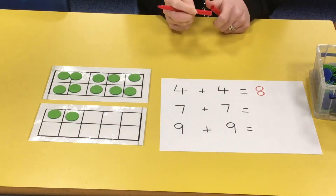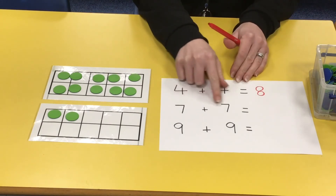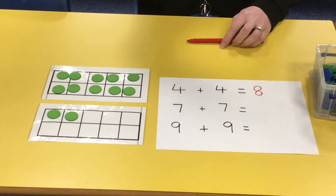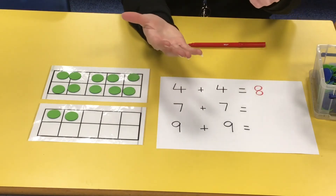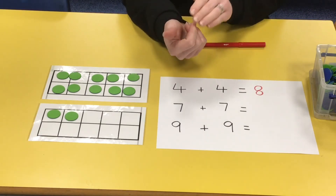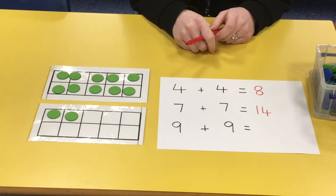Remember, double just means two lots of the same number — just add the same number to itself. This time we've got double seven, so it's seven add seven. Let's put seven in our heads and count on seven more. Remember we're starting with seven: eight, nine, ten, eleven, twelve, thirteen, fourteen. Well done if you got 14!